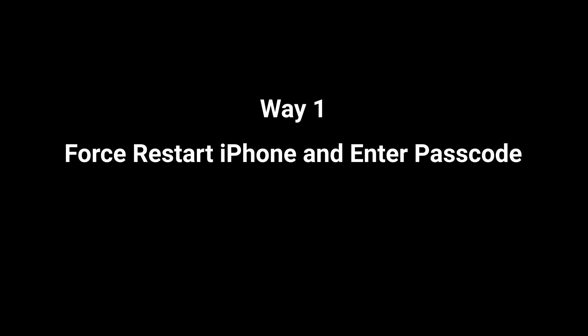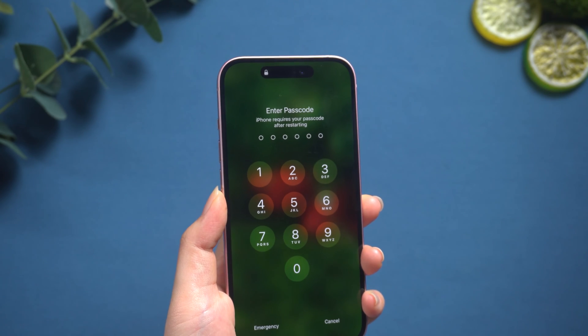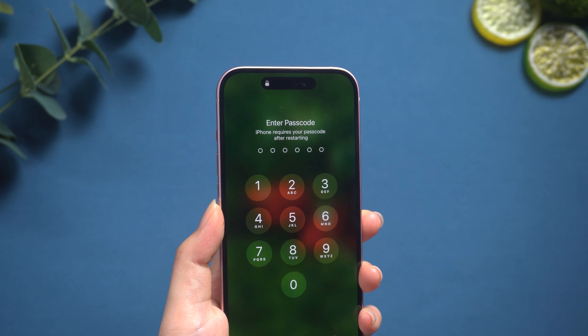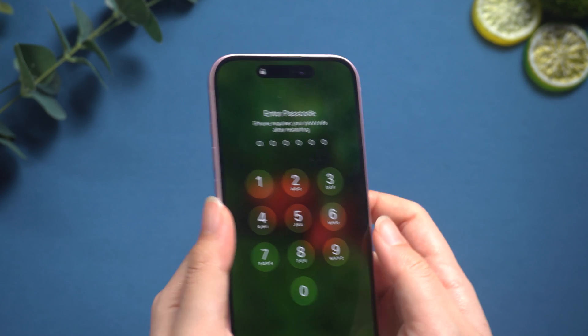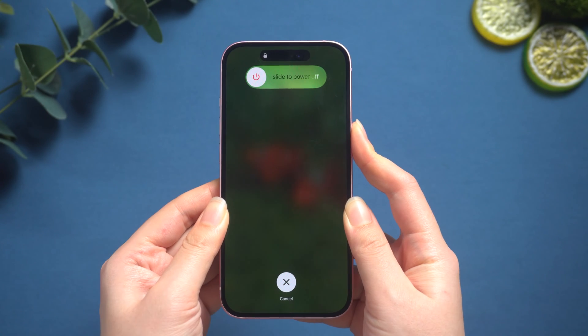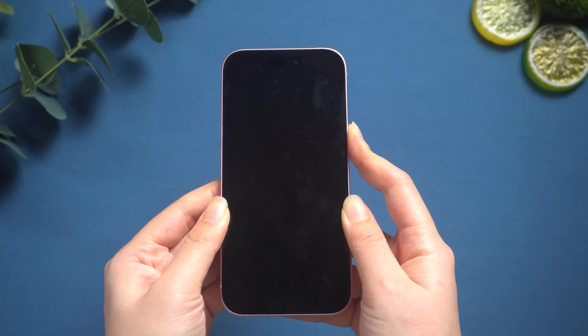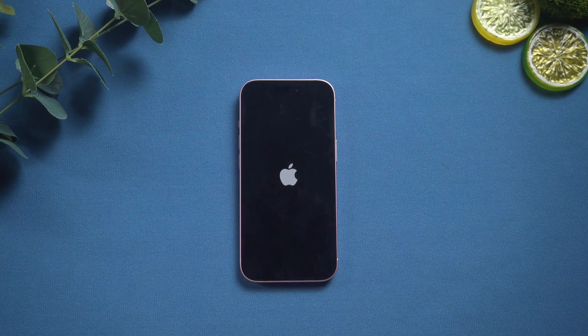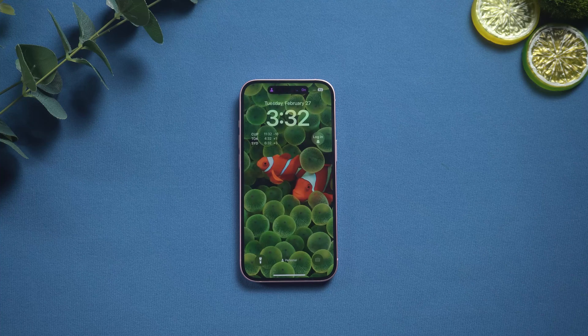Way one: force restart iPhone and enter the passcode. The first solution does not require too much — sometimes the iPhone passcode not working issue can be easily solved by rebooting the device. Press volume up, volume down, then long press the side button. Restart your iPhone and see if the screen password is working.